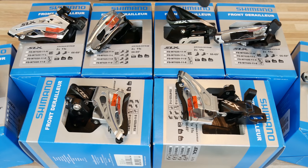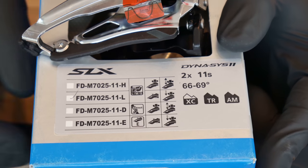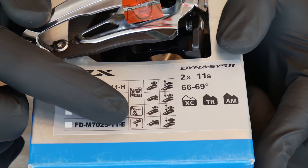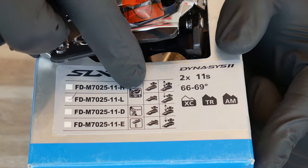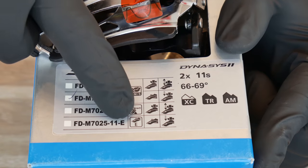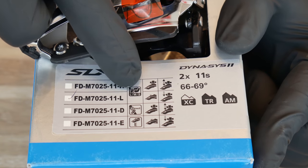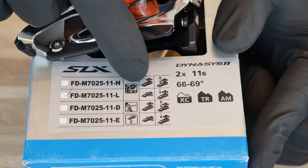The first important factor we want to consider is the way our front derailleur will be assembled on the bike. We can see three types here: the clamp on, direct mount, and e-type. On the clamp on system we can see L, M, and S letters — small, medium, and large.